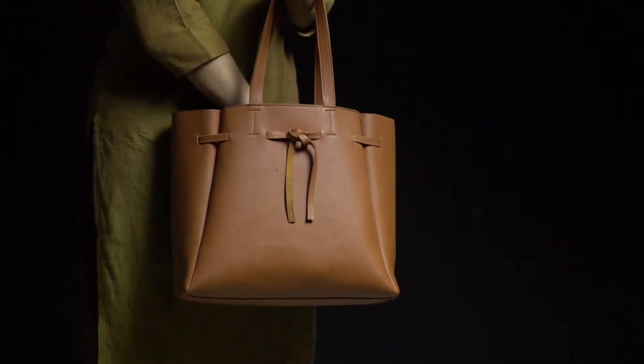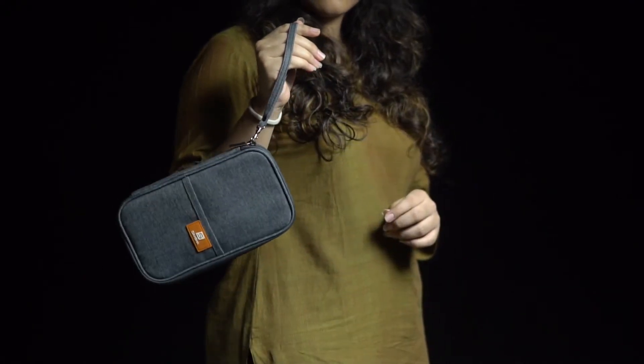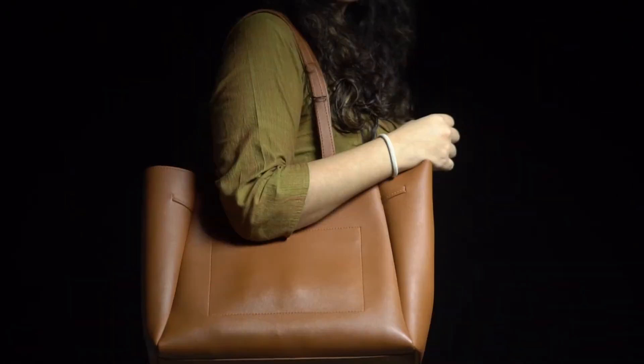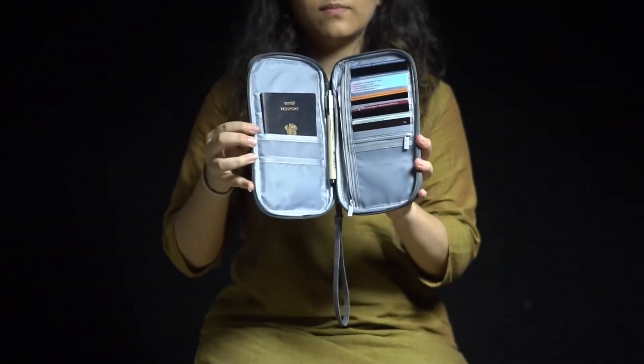And of course, if you love to travel light, it comes with a removable hand strap to keep essential documents handy. It's very easy to access and cuts off the hand baggage hassle.